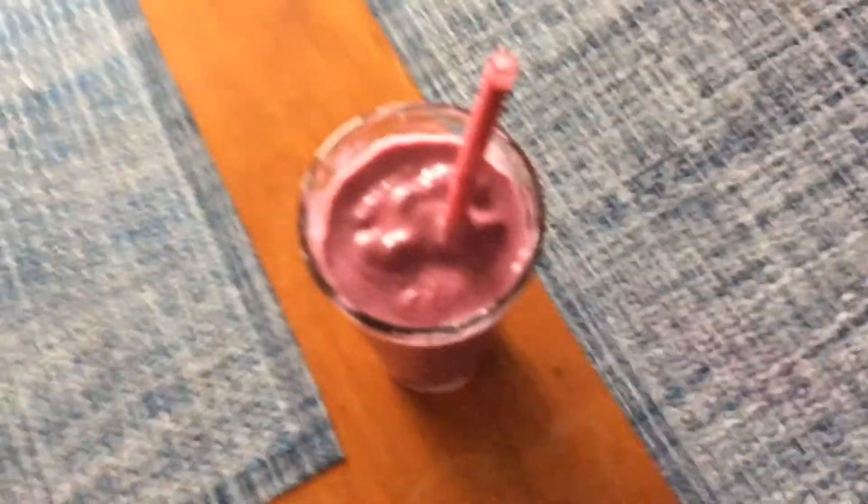This is what it looks like - there you go, spoon and all. Perfect smoothie. You guys need to put waffles in your smoothie - new best smoothie making method. Okay, bye!